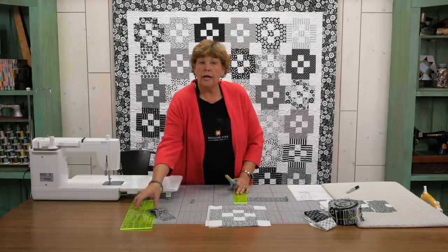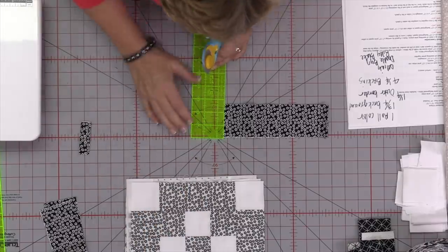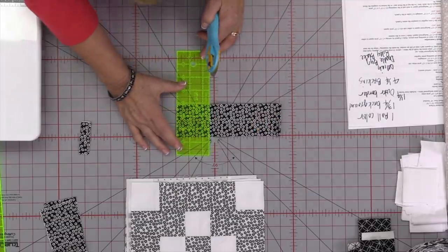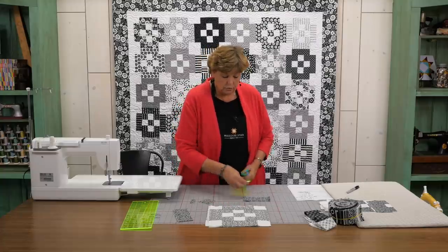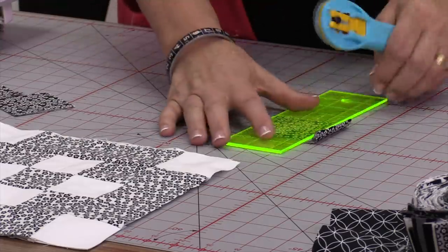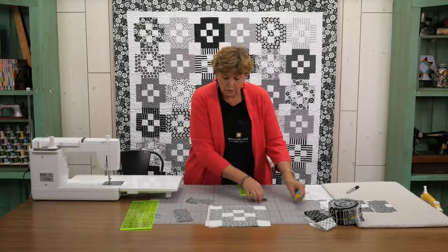Now for your little nine patch in the middle you're going to need five 2½ inch squares. So we're just going to take the rest of our strip right here. And I'm going to cut — because my strip is folded I'm getting two at a time. So two, four, and I'm just going to go ahead and cut six. You could open it up and just cut five if you want. Five is really all you need.